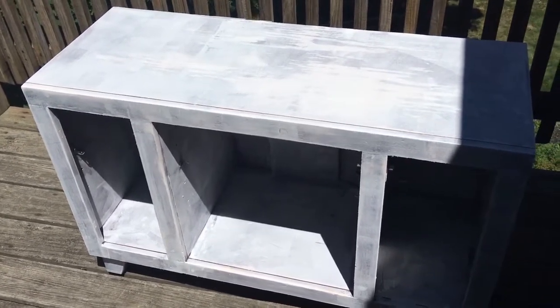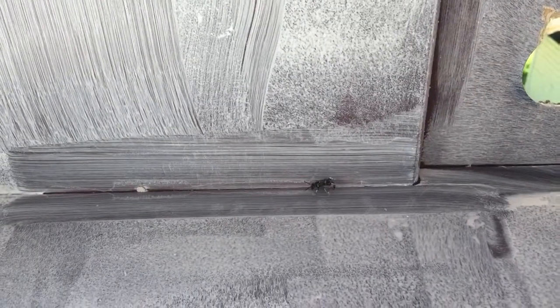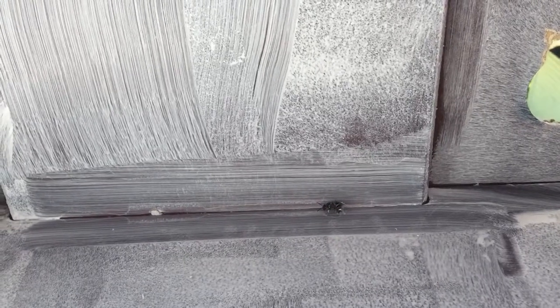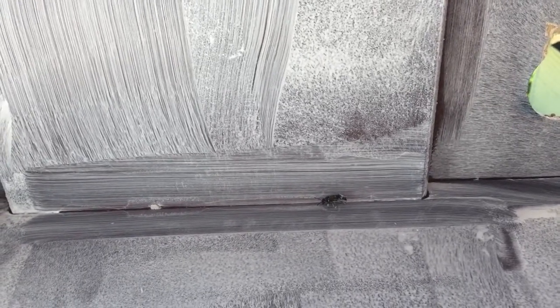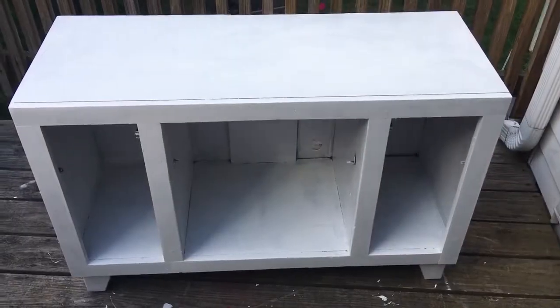One of the downfalls of painting outside is that you get little animals. There's a bee — its wings are painted! That's the only downfall of painting outside, but that's not gonna stop me.